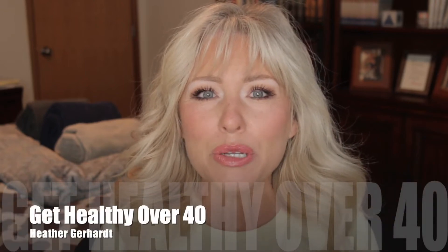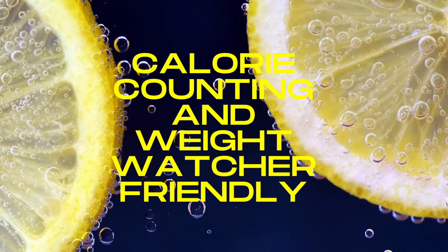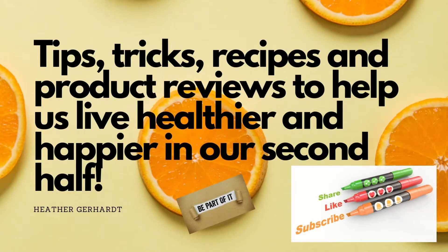Hey guys, welcome back to my channel! Today we're going to be doing a 'skinnified' version of chicken parmesan. Not only is it about 350 calories for the whole meal and very filling, it's also keto and low-carb friendly. So whatever diet plan you are following — calorie counting, Weight Watchers, keto, low carb — this recipe is for you. Stay tuned and let's do this!